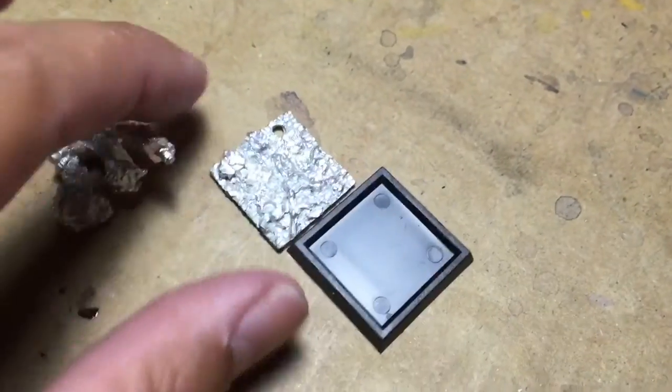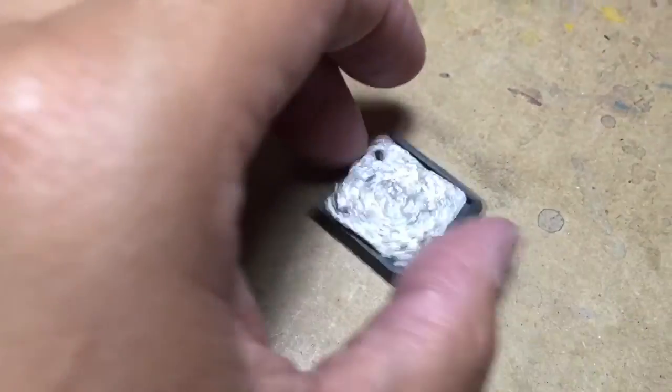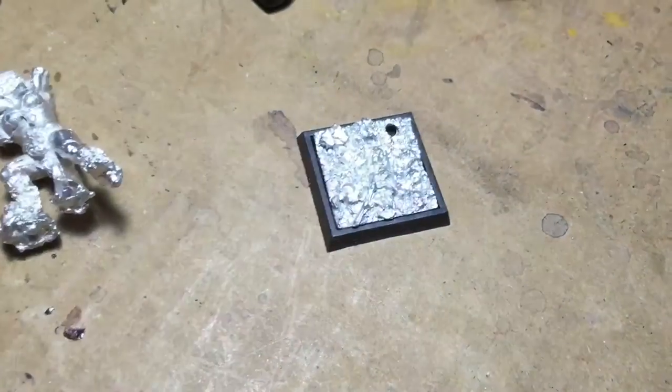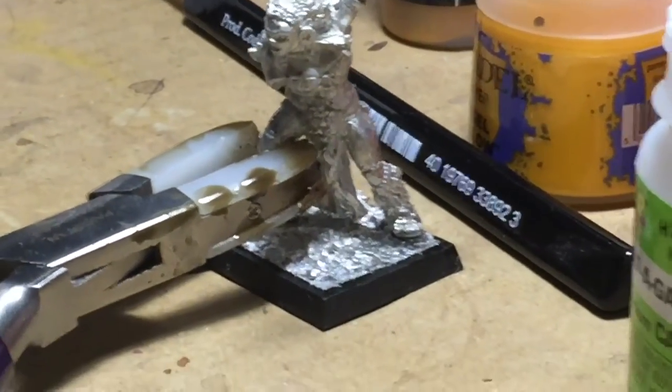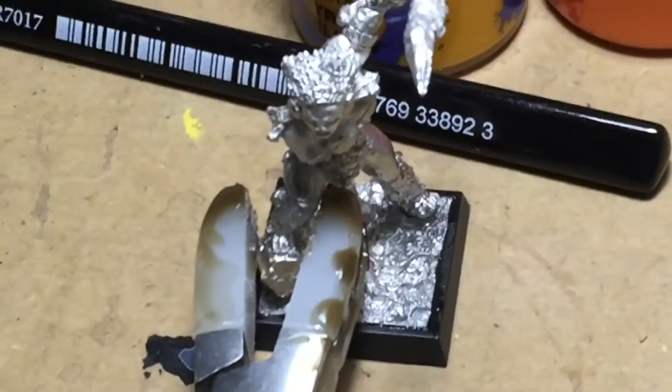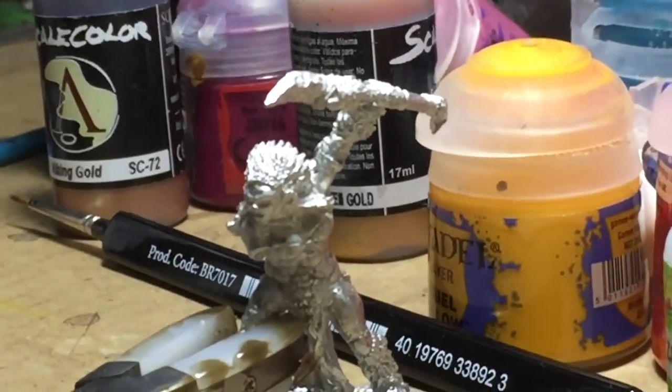The first step I always do is putting the insert into the hollow square base, so I'm going to glue the four corners of that using super glue. The next thing I did was glue her left arm on, using a pair of pliers to hold it in place. I glued in the base insert, glued in the left arm, and then left this overnight to dry.